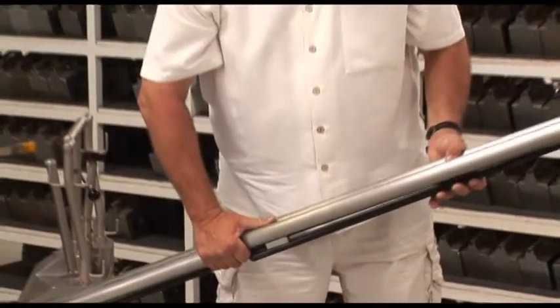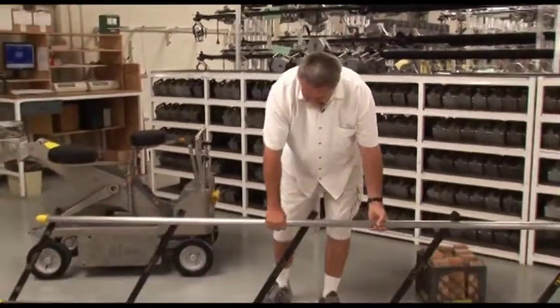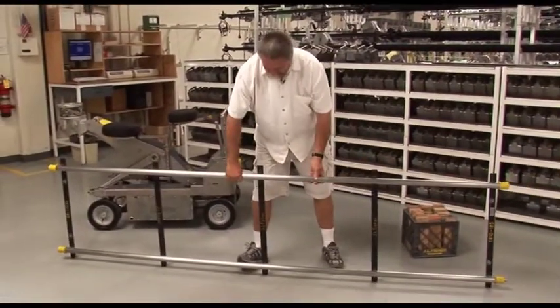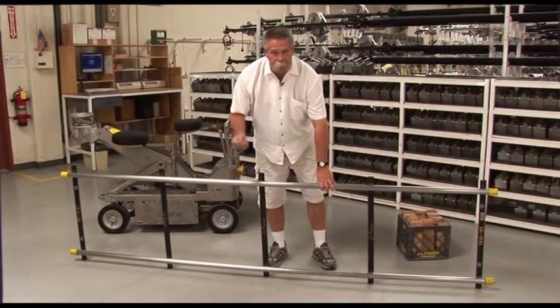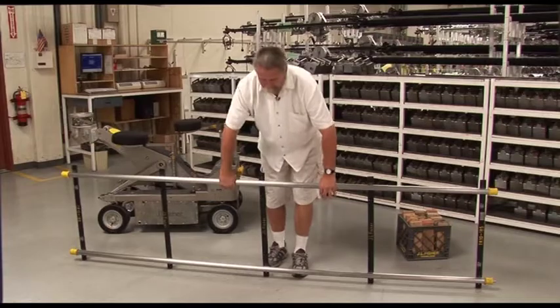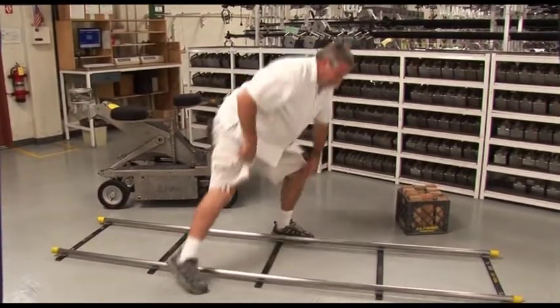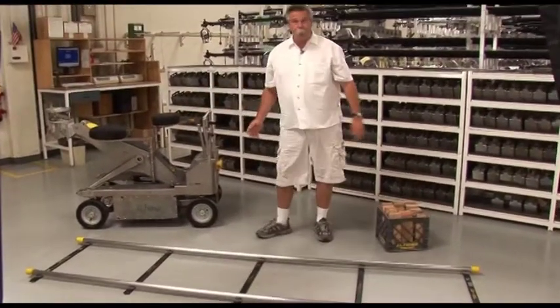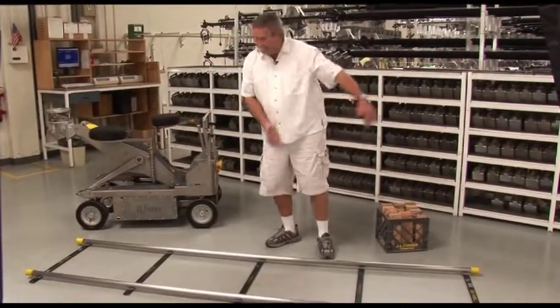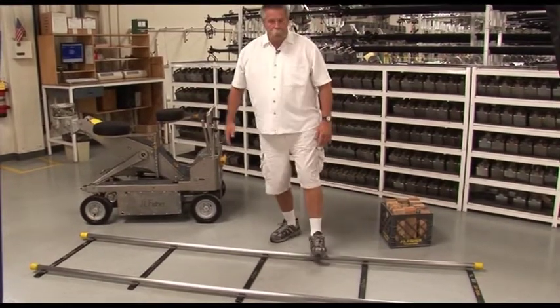This is dolly track. Right now it's in the scissored position. Pull it open like this, place it down and bring it up — keeping your fingers away from the crush point, it's a scissor and it will cut your fingers off. You lay it down in a predetermined direction that your director of photography or director has told you — either running this way, that way, or straight in.